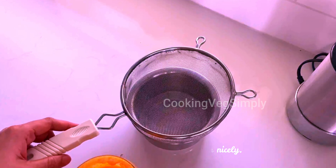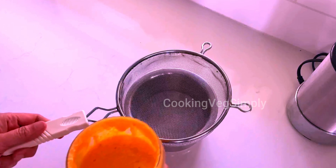Hi all, welcome to Cooking with Simply. We have a simple, yummy and tasty carrot juice.